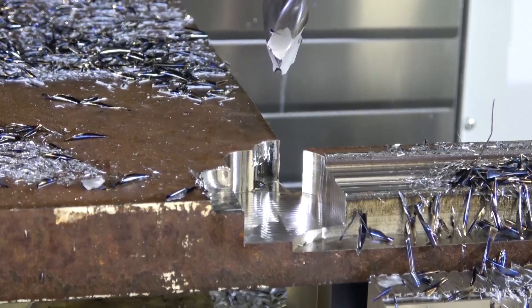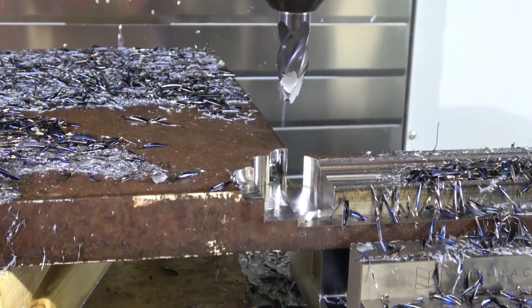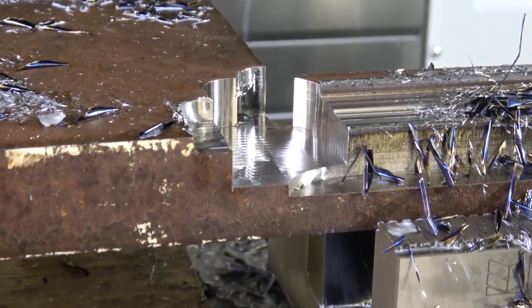Fan-fucking-tastic — some idiot hit the self-destruct button. Well, that's okay — free underwears all the way around. All we did was crack that old end mill, but she was working just a treat.